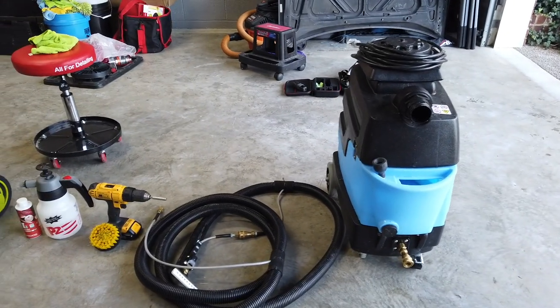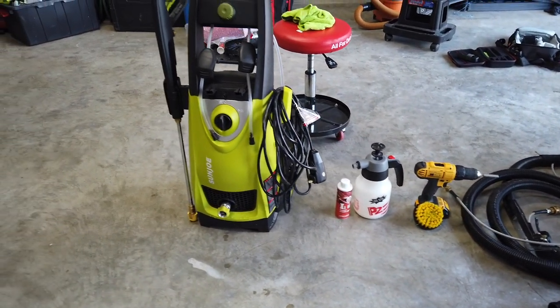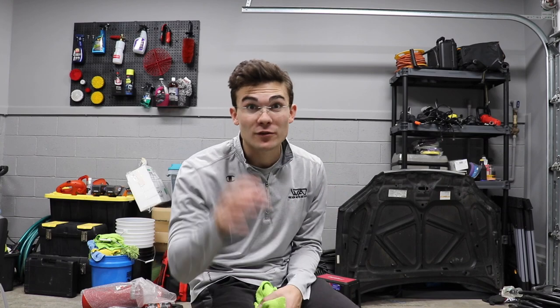Everything I used in this video is listed here: the extractor, the hose, the drill, the drill brush, the pressurized sprayer, the smart fabric protectant, and the Sun Joe pressure washer. I hope this video helped you understand a little bit about what I do, why I do it, and all the tools I use. I'm going to hook up Amazon links and other links to every tool and product in this video in the YouTube description box. Thank you guys so much for watching and being involved in the Wilson Auto Detailing community. If you're new here and you love everything auto detailing, consider hitting the red subscribe button. From Luke here at Wilson Auto Detailing — keep working hard, and I'll see you guys in the next video.